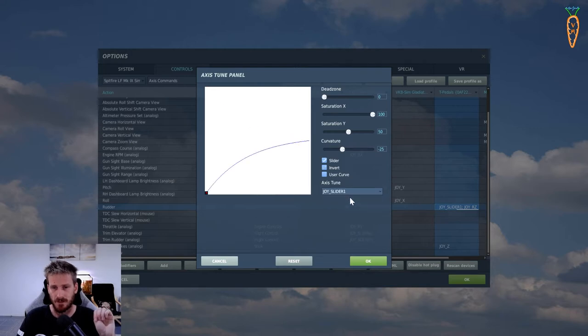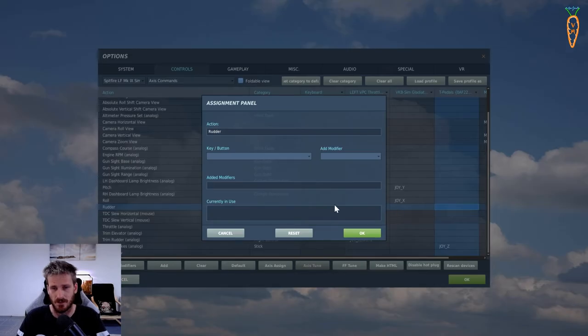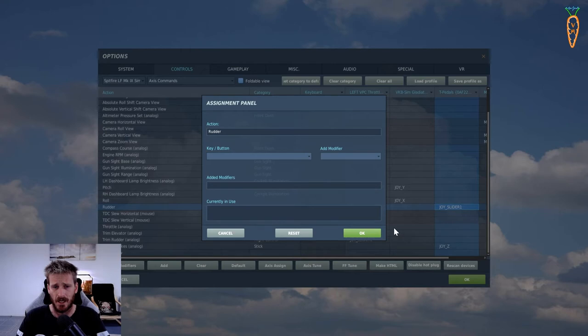I'll reset this and start from scratch. Clear combo so now there's nothing in there. First thing we're going to do is push the accelerator - that gives us Joy RZ. Reset again, then push the clutch - that gives Joy Slider One. I select that first, then click again to select the other one, Joy RZ - the accelerator pedal. Now I've got my clutch and my accelerator pedal tied to the rudder.